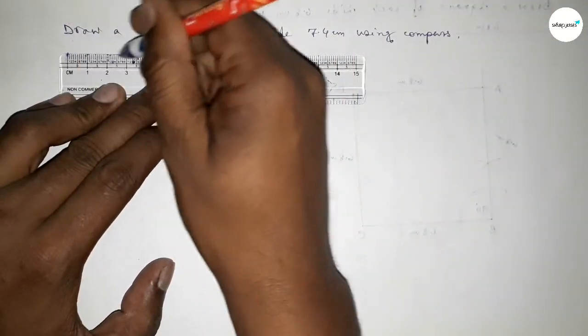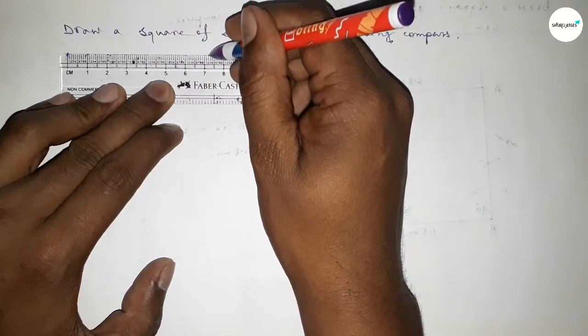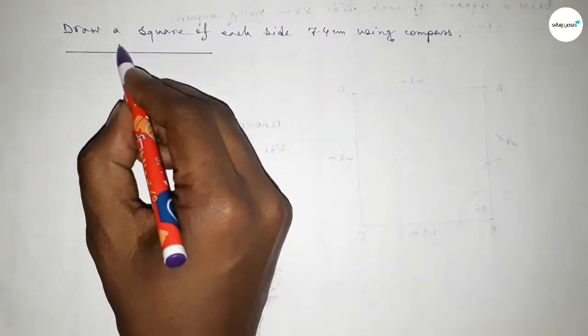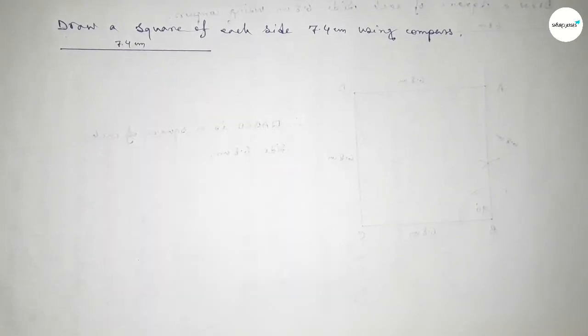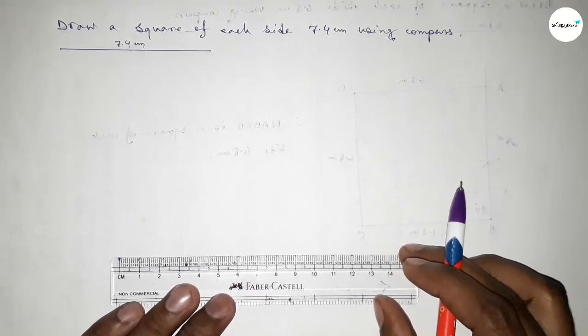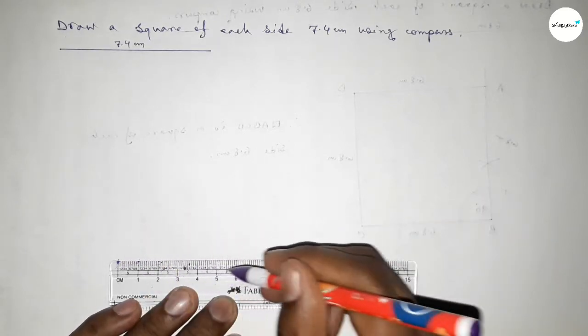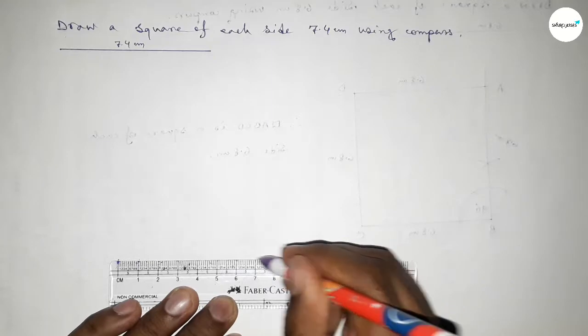We draw a line of length 7.4 centimeters — so this is 7.4. Now again we have to draw another line of length 7.4 centimeters, counting: 0, 1, 2, 3, 4, 5, 6, 7, 7.1, 7.2, 7.3, 7.4.